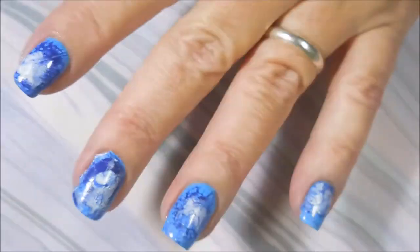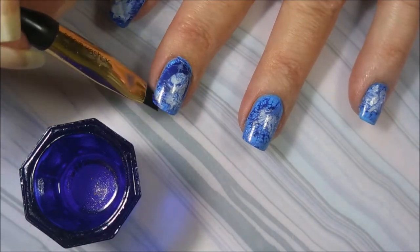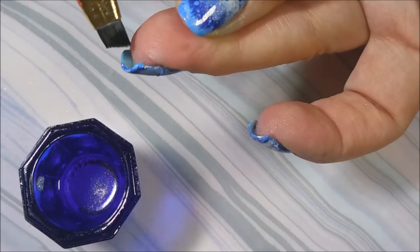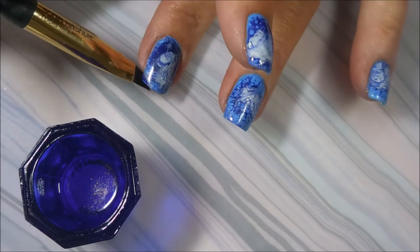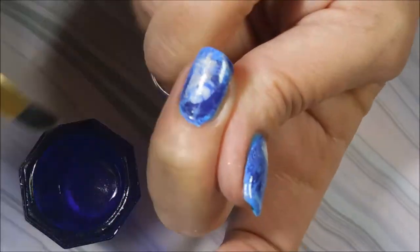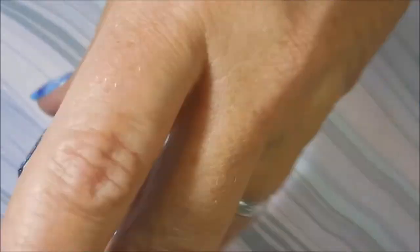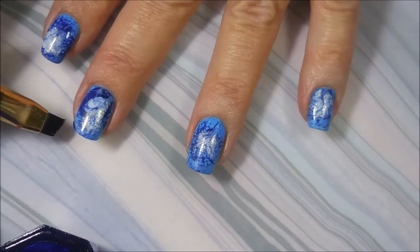There we go — breaking some more of that excess off and going in with the cleanup brush. I use pure acetone on this; I just don't have the patience for non-acetone nail polish remover — it takes too long. I do have to use cuticle oil and lotion a lot more because of this habit, but it's a trade-off. I'm cleaning up around my cuticle really well. Doing it this way, you're also making the decal stick around the edges because the acetone kind of helps melt it to the nail pretty good.